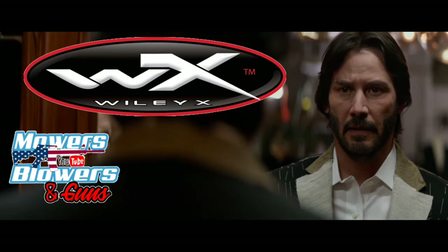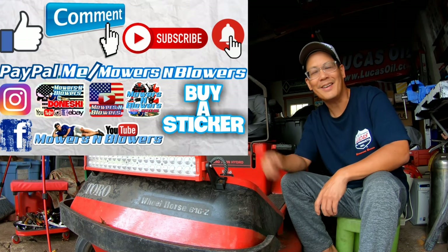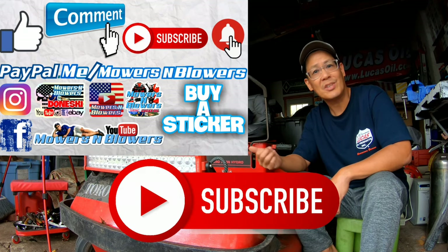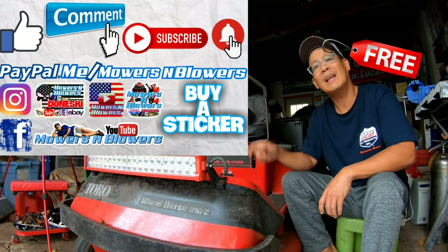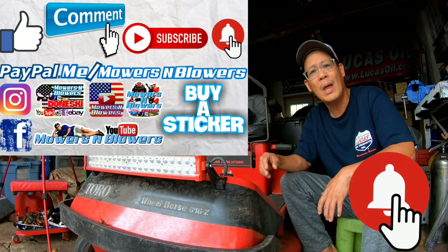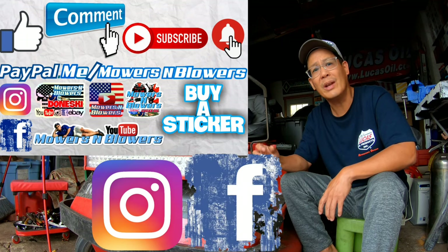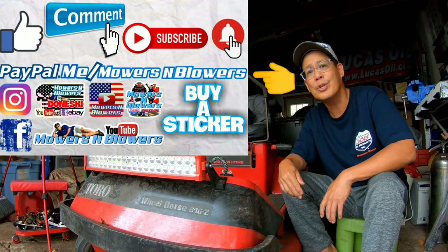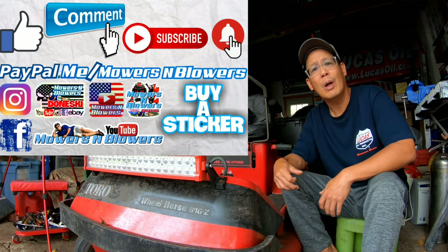If you guys enjoyed the video, remember to give me a like and comment below. Subscribe — it doesn't cost anything, it's free. Hit that little bell so you'll get post notifications whenever there's a new video and won't miss out. Remember to follow my Instagram and Facebook. If you'd like to donate a dollar or two, PayPal.me slash Mowers and Blowers. Really appreciate all the support — it keeps the videos coming every day. Support the channel, bye!